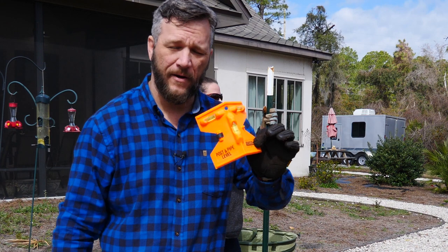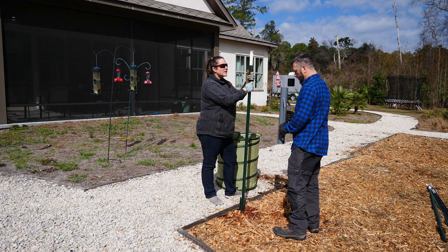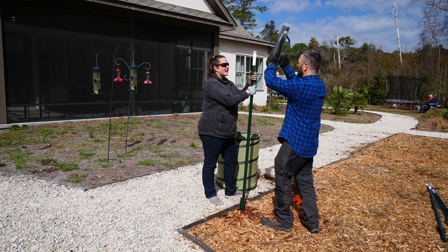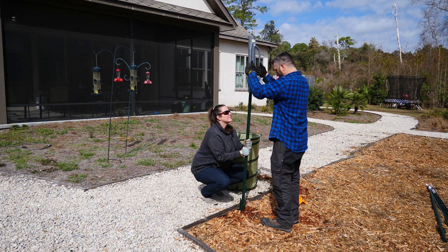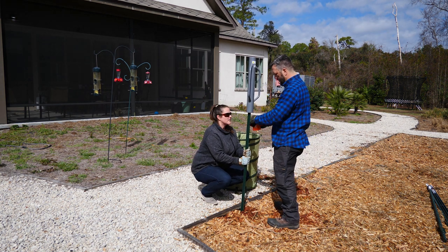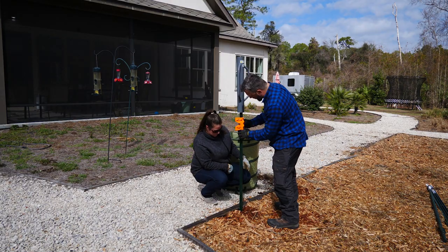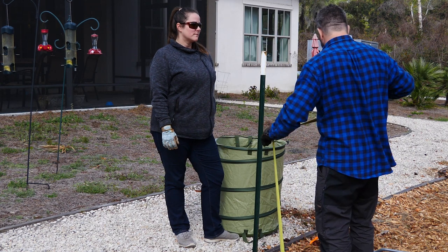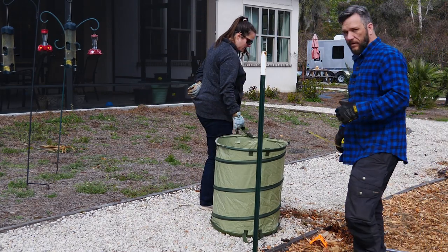I got this post and pipe level. I don't know if I'm going to need this or not — I don't know if anybody ever cares if these things are really that level. He won't even let me hang a picture if it's not level; it has to be level, can't eyeball anything. Looks pretty good. Basically I'm at 60 inches — I've got five foot sticking out and that's what I want. Now we'll go down to the end and put one in at the other corner.